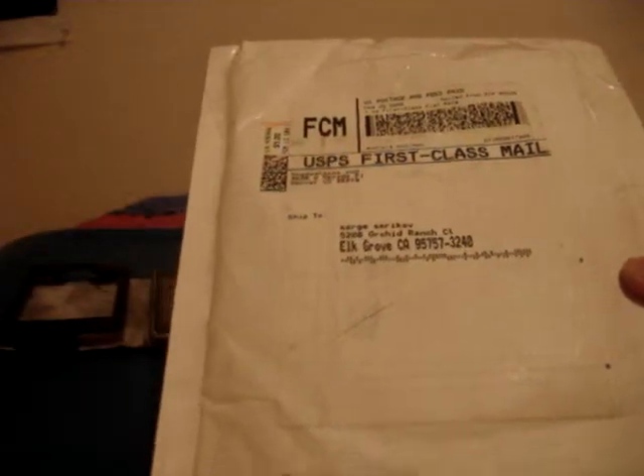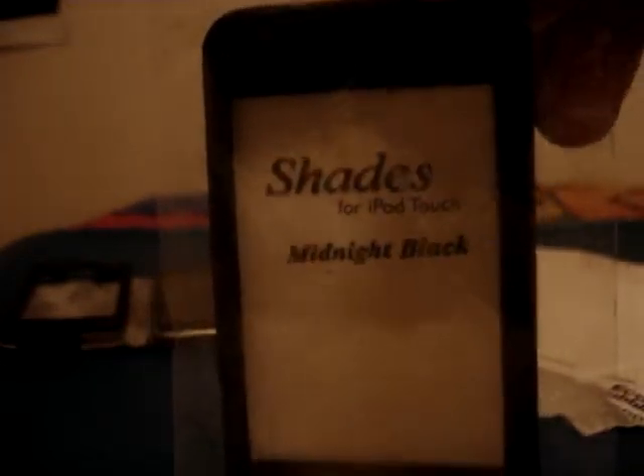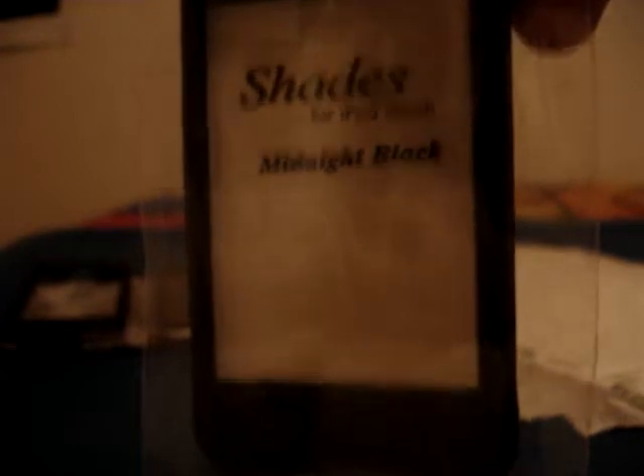Here's the package, as you can see. I got two cases — one for the iPod Touch. As you can see, Shades for iPod Touch, Midnight Black.